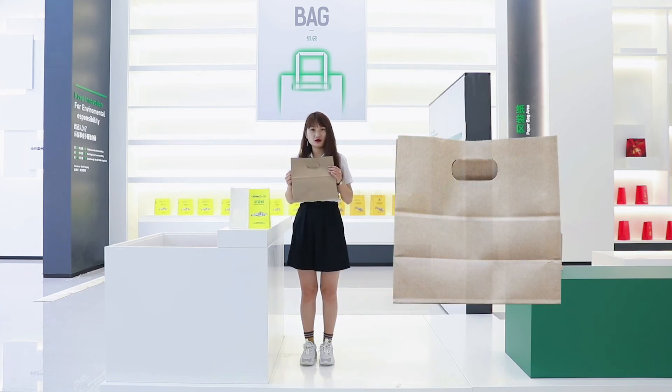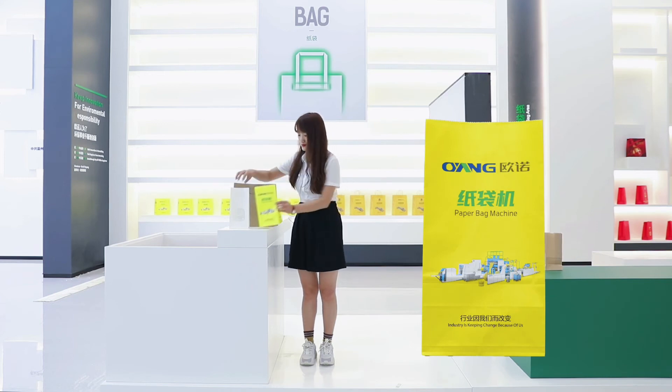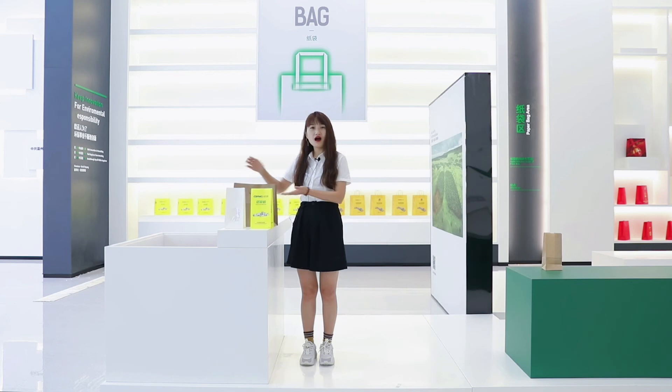You can also see bags with die-cut patching handle, bags with printing, and bags with a window. All of them can be made by our B-series paper bag making machine — we just add different functions to the machine.